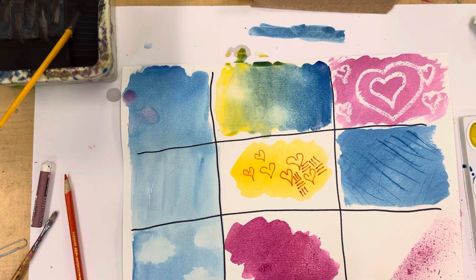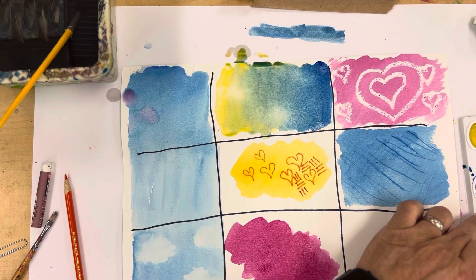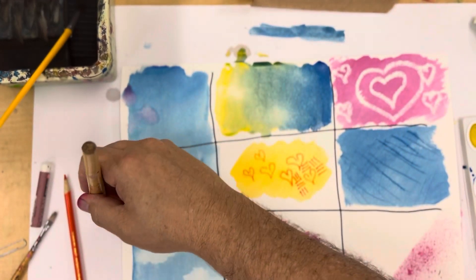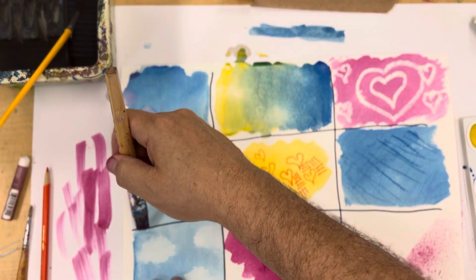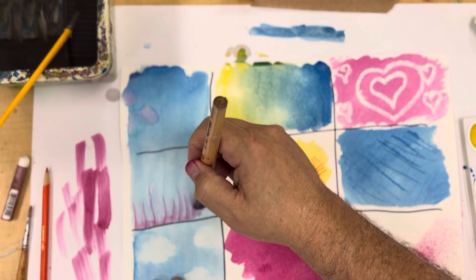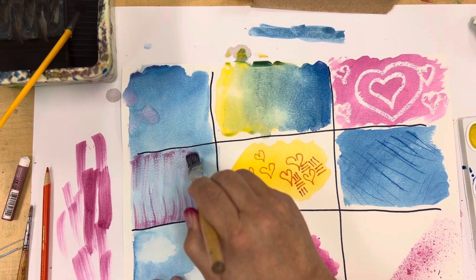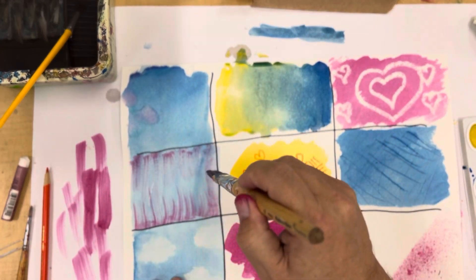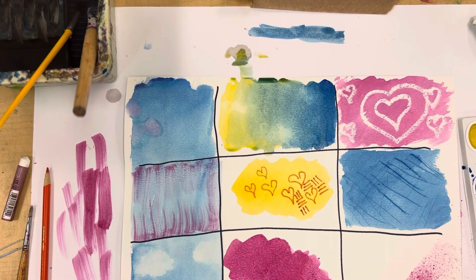The last technique is dry brush. I take a brush, get a little magenta, and get rid of most of it on my paper — and you can see I'm getting an interesting texture. This will not work if the paper is wet because the color would just bleed, but dry brush gives you a texture that could be really useful in a project. So we've got our nine techniques — go ahead and give them a try and have some fun learning to use watercolors in a different way.